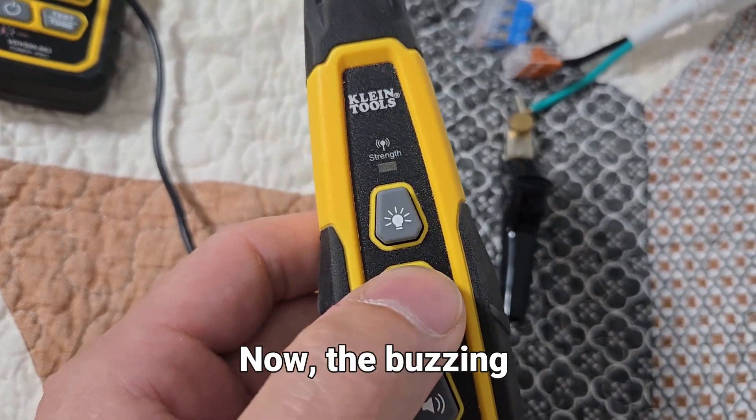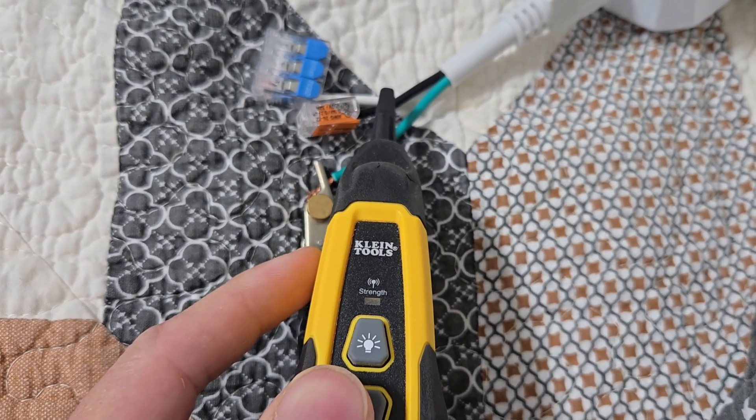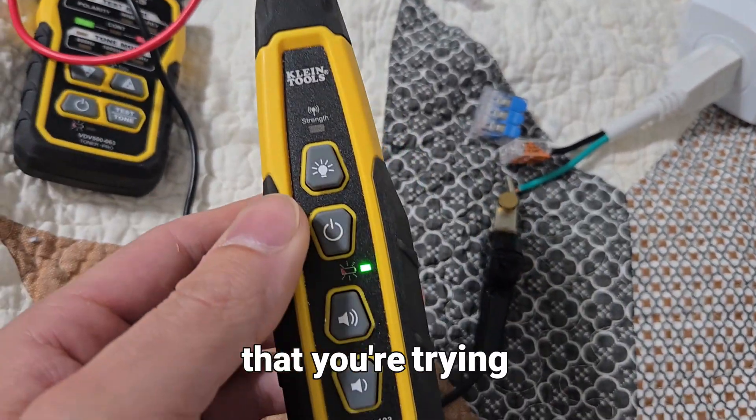Don't worry about how loud this toner gets. So long as you're toning with the light, that's going to tell you how close you are to the wire. The sound is a good indicator, but ultimately you're going to use the light to find the wire you're looking for in a cluster of other wires. The buzzing sound is something you'll hear when you come in contact with voltage — when you hear that noise, it's a good indicator that you're not even close to the wire you're trying to trace.